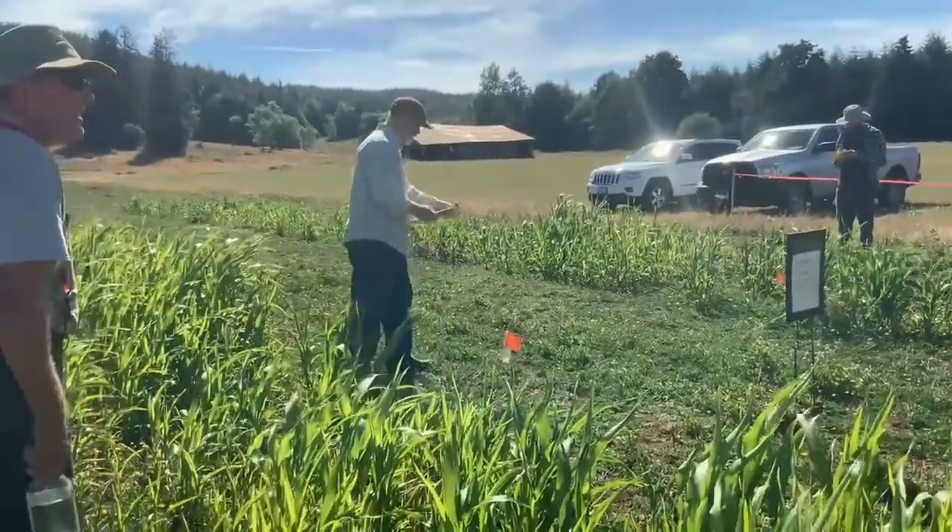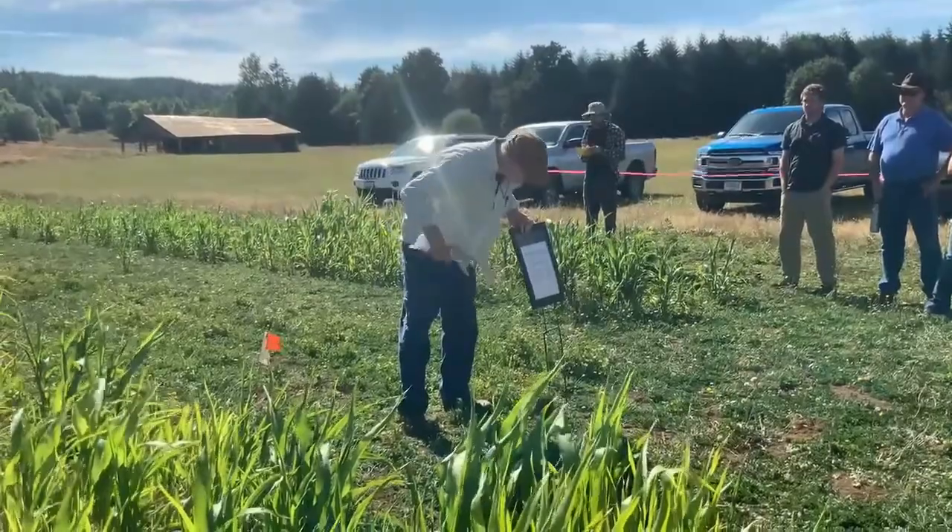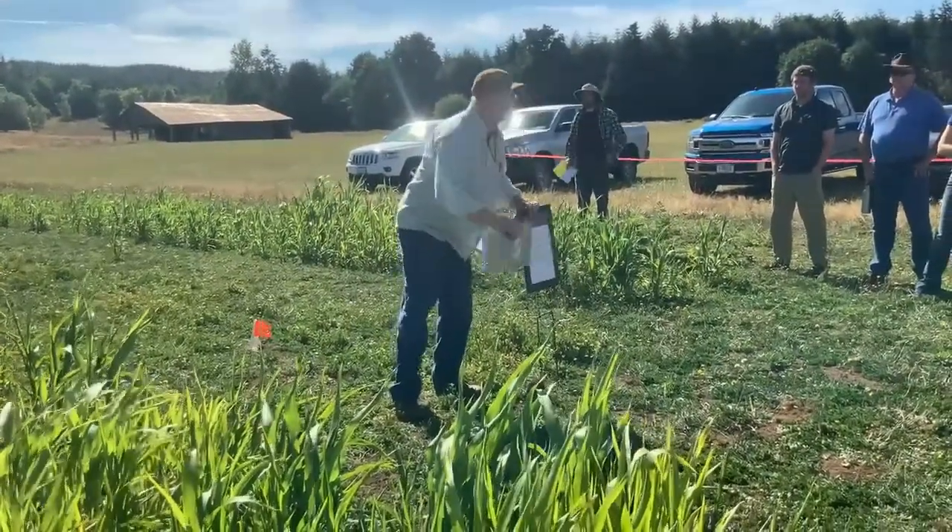The seeding rate here was 12 pounds to the acre.